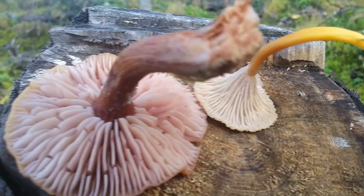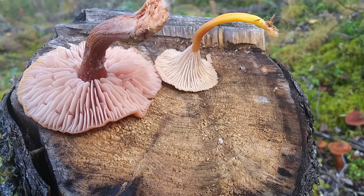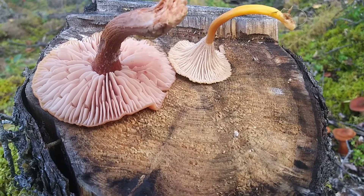So there you go — the difference between a false chanterelle and a real chanterelle. Now they're going in my tummy — well, that one is, not the other one.